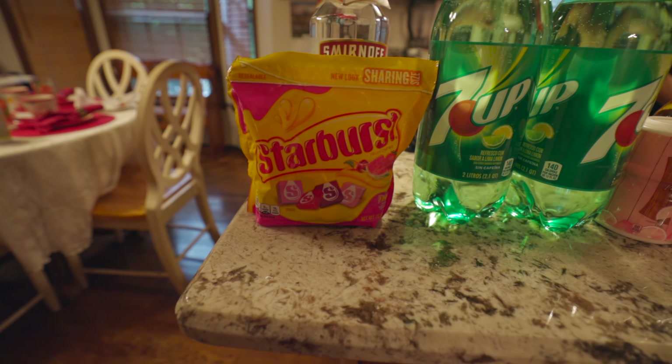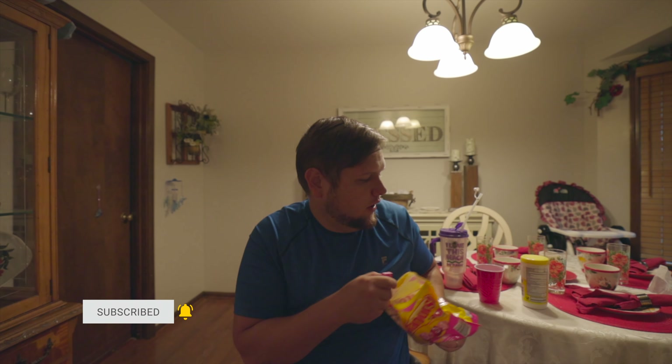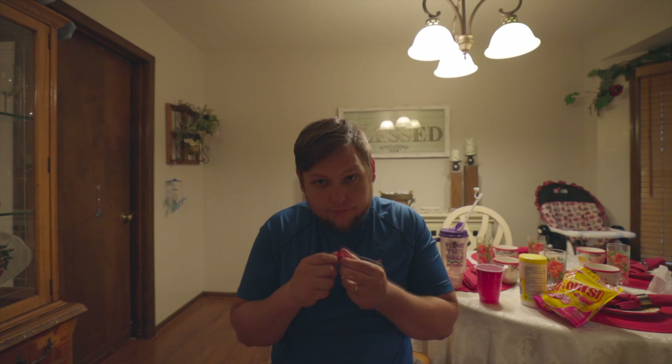Preferably just the red ones. I'm gonna speed this up because no one wants to watch me open Starburst — unless you're into that, like and subscribe, on a Starburst opening channel. When you get to the point where you think you've probably put in too many Starbursts, you're about halfway through putting in the Starburst.